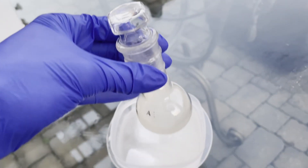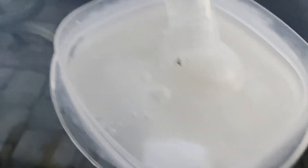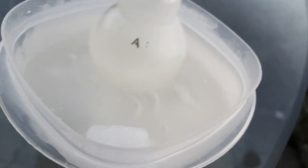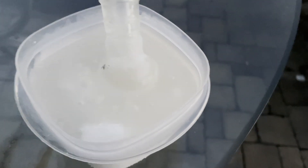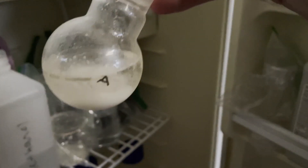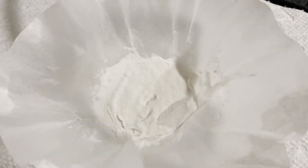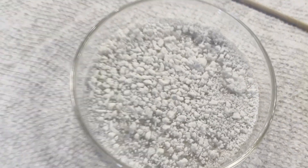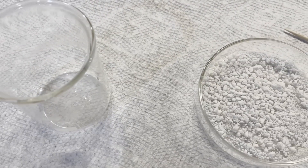Once I vigorously shook it for around a minute, I stuck it in the dry ice bath and just left it there for actually a few hours. Once it was like a really thick syrupy slurry, I took it out and let it warm up overnight back to fridge temperature. From here, I actually had solid that precipitated, and all I had to do was filter and dry it, and I got exactly one gram, which was what I expected.